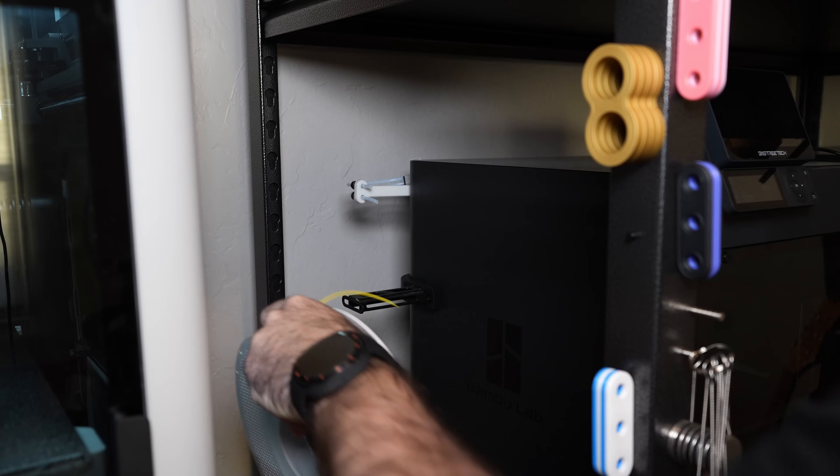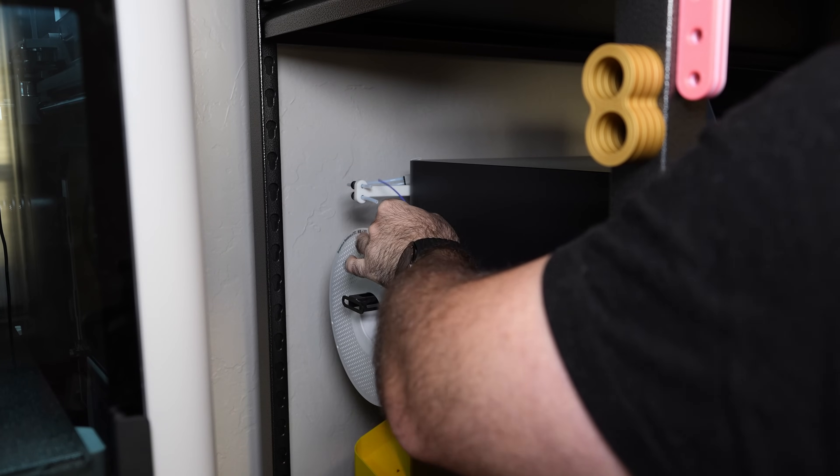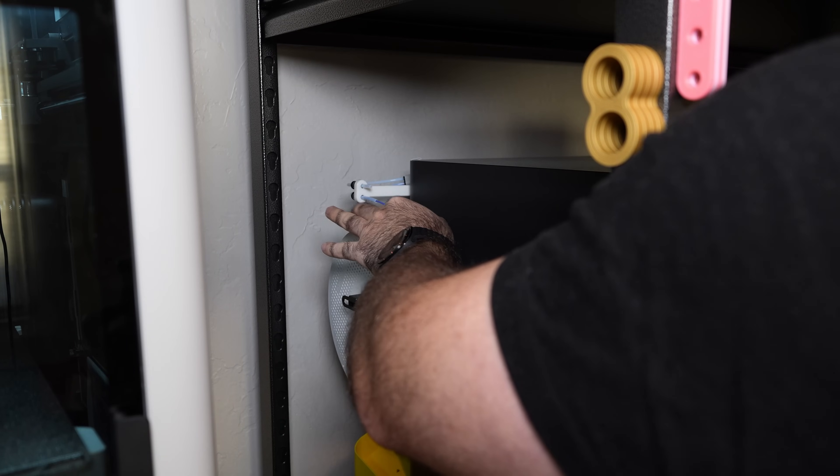After doing hundreds of manual filament swaps myself, I can tell you personally it gets frustrating. You waste time, you get into awkward positions, especially if you're working in a small shop or print farm. AMS systems automate filament loading, unloading, and swapping. They also offer multi-material and multi-color printing, which would otherwise be very tedious to manage manually. Now that we've covered the basics, let's jump straight into my personal pros and cons for each system.